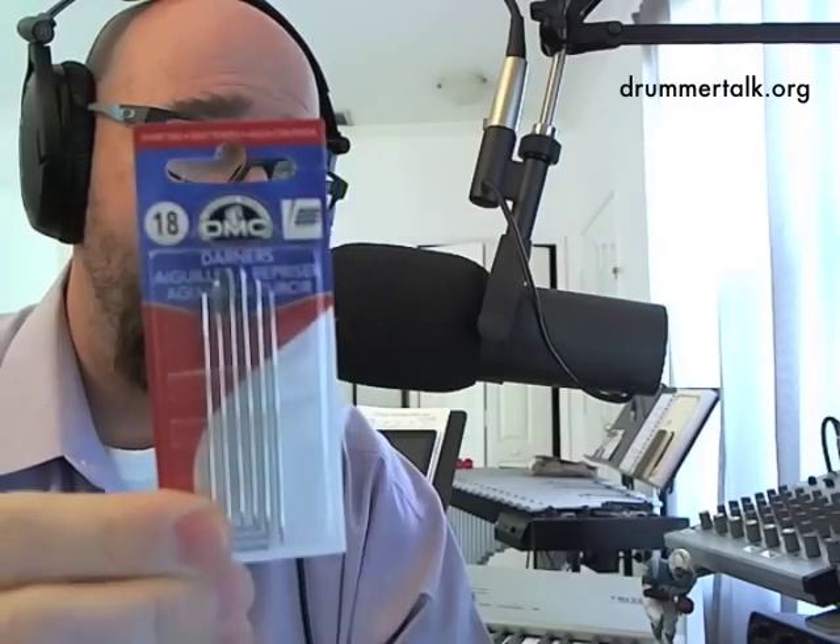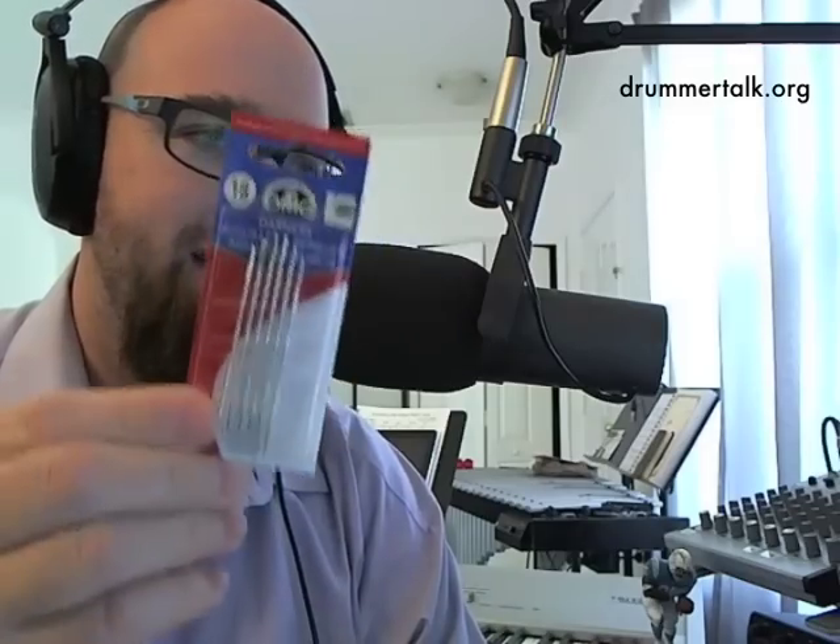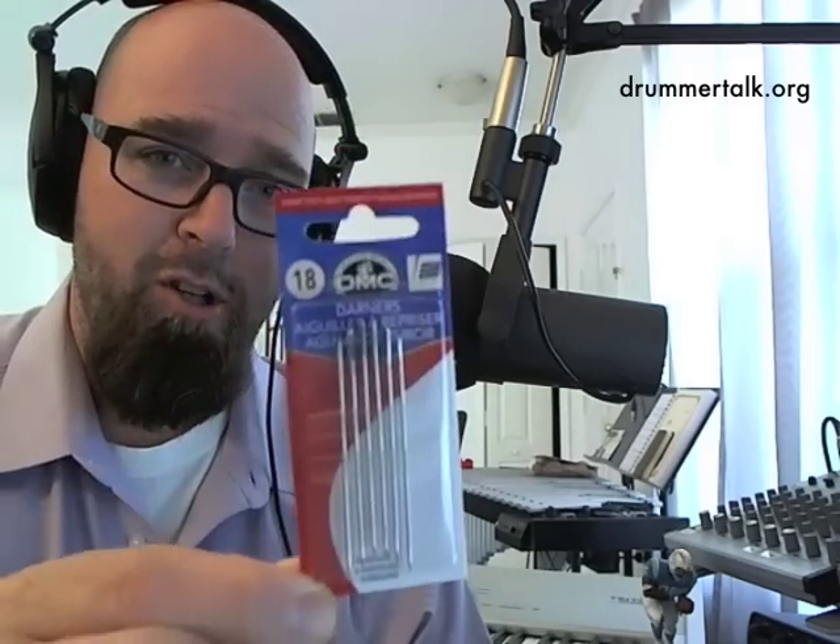These darning needles were about a buck ninety-nine and they're all one size — size 18 darning. You darn with yarn — that's your memory device. The needles are nickel-plated steel. You don't want them super long. Do not get tapestry needles — tapestry needles are giant thick behemoths with giant eyes. You might think a larger eye makes threading easier, but what you gain in threadability you sacrifice in needle thickness.